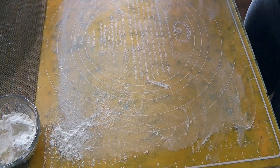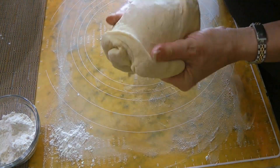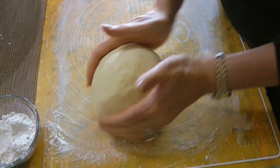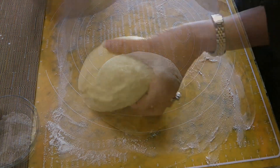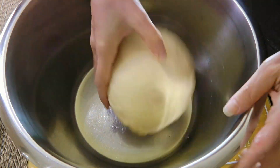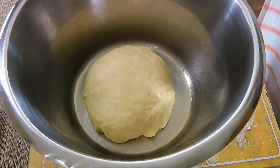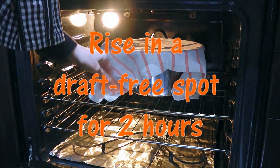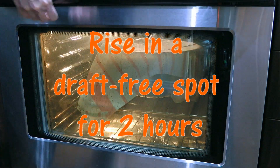We'll transfer the dough to a lightly floured work surface and with our floured hands, we'll form a ball by pulling it under — just like this. We'll transfer it to a large bowl lightly oiled and gently roll it around to coat. We'll cover with a clean dish towel and place the bowl in a draft-free area such as the oven with the temperature off, and we'll let it rise for 2 hours.